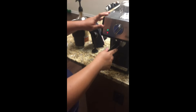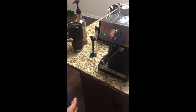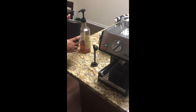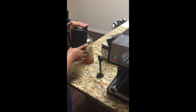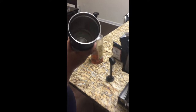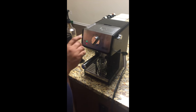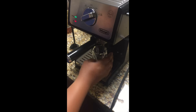Lock the portafilter into place. Next, make sure you put in whatever syrup you like — I have homemade vanilla syrup. For the amount of milk being used, you'll want to put in three pumps, and if you like it sweeter you can add another pump or however many you want. Put the shot glass underneath to catch all the espresso, then turn the machine to the right and you'll hear it pump up.